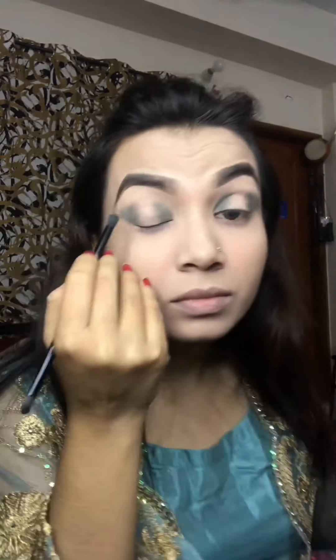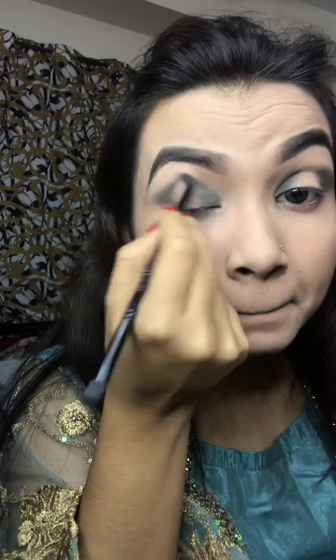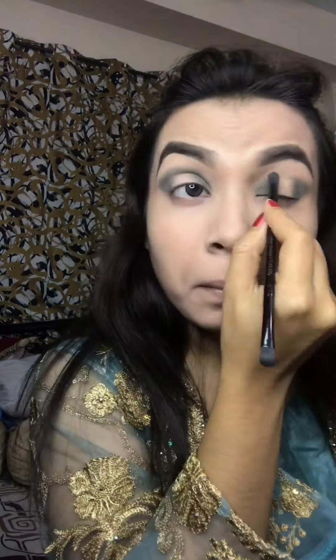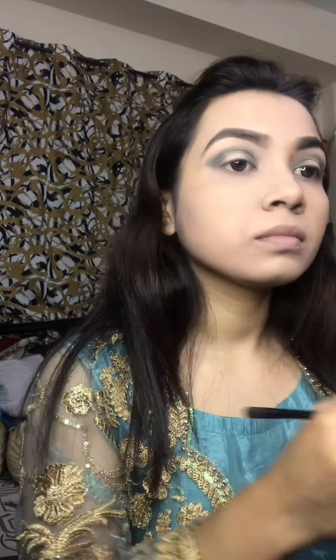We are using a shadow. If you want to leave a comment, please leave a comment. Today we will take a blue shadow palette with little shades of color — it is very colorful.